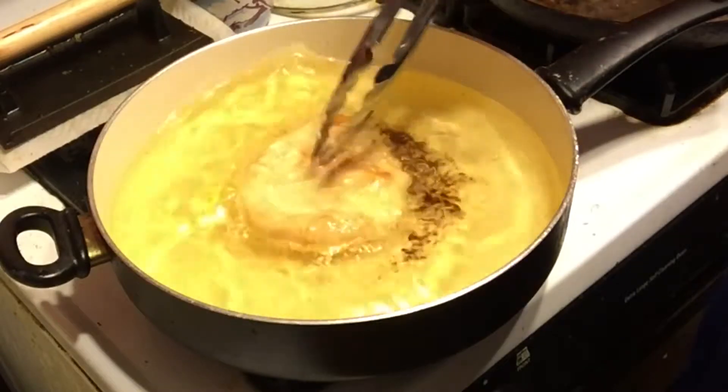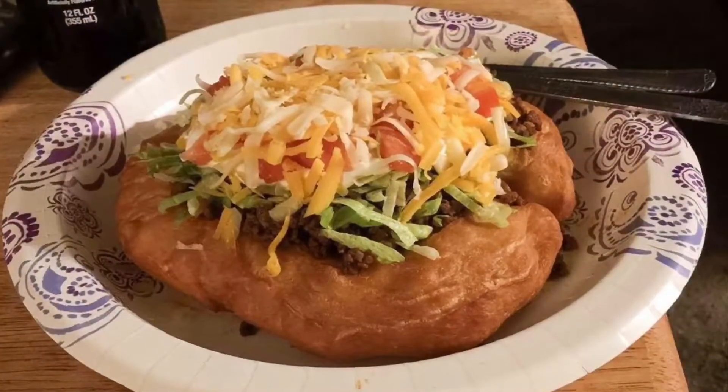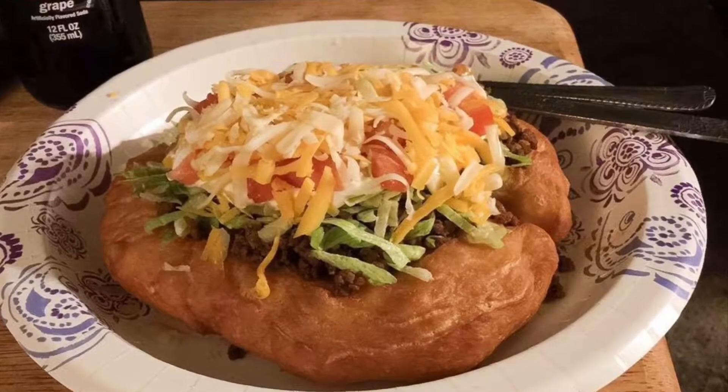This is how it looks after you're finished with it. I'm going to put some toppings on top — you can put anything you want on top.